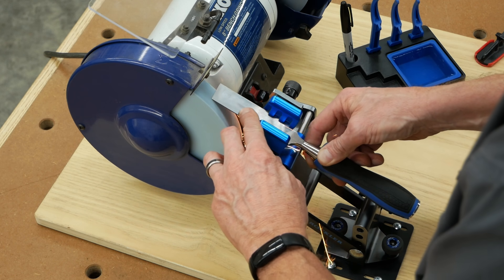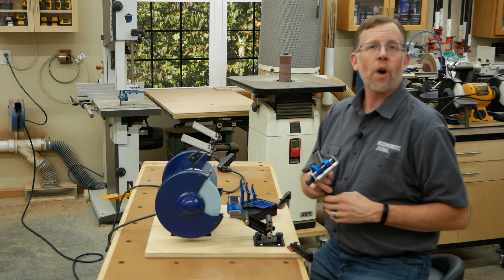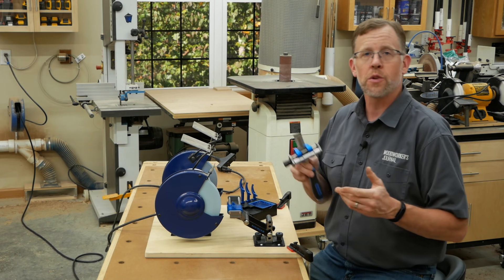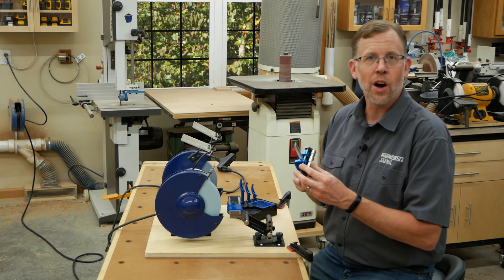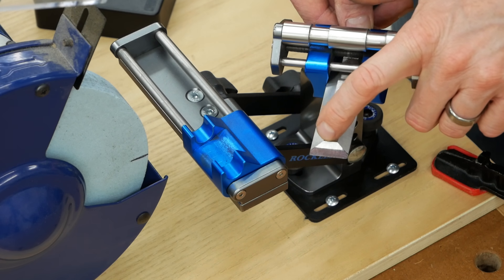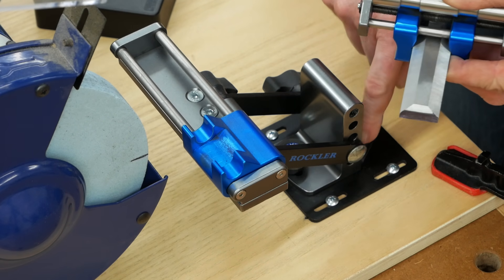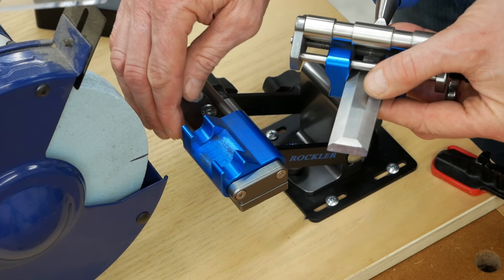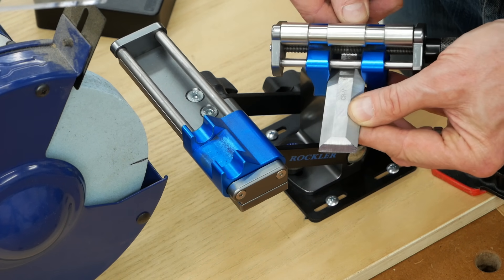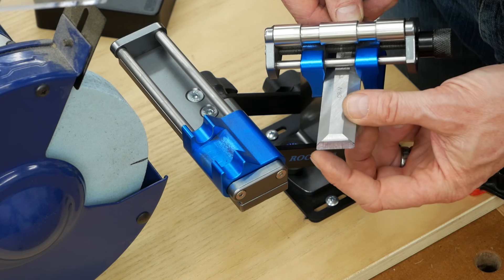Slide the carriage back and forth on the wheel in a smooth, even motion, always trying to keep a portion of the blade on the wheel. After grinding for 20 or 30 seconds, shut the grinder off and take the honing guide off the jig to assess your progress. The grinder should be removing an even amount of steel from the face of the bevel. If the marker line is crooked, adjust the base of the jig to make sure the front edge of the carriage is parallel to the face of the grinding wheel. What you want is for the grinding line to be parallel to the cutting edge of the chisel.